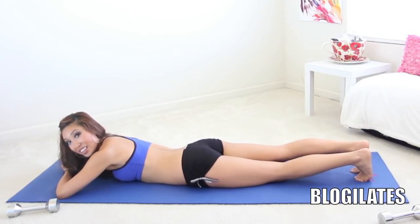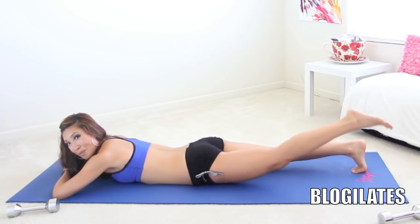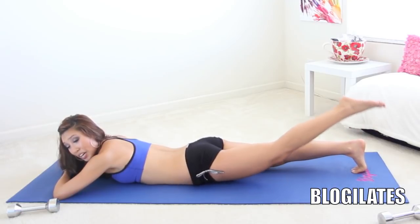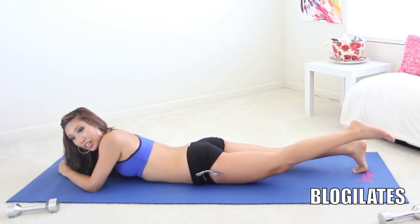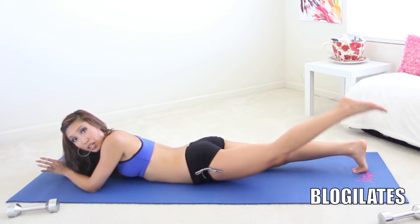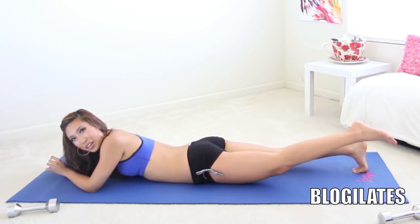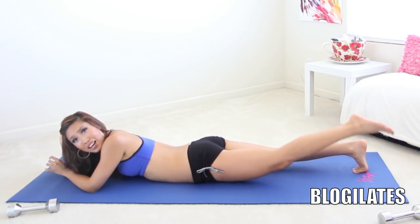Now, if I had leg weights I would make you wear leg weights, but I don't. So we're going to freestyle it without anything — but your body is its own weight. Just got to increase the reps a little bit. Get the same thing out of it: nice, lifted, toned, happy, round. J.Lo, Kim Kardashian, Jessica Biel, Rihanna butt — all of the above. Make sure your toes are pointed. You're doing such a fabulous job. So proud of you. Does it hurt? We're almost there.